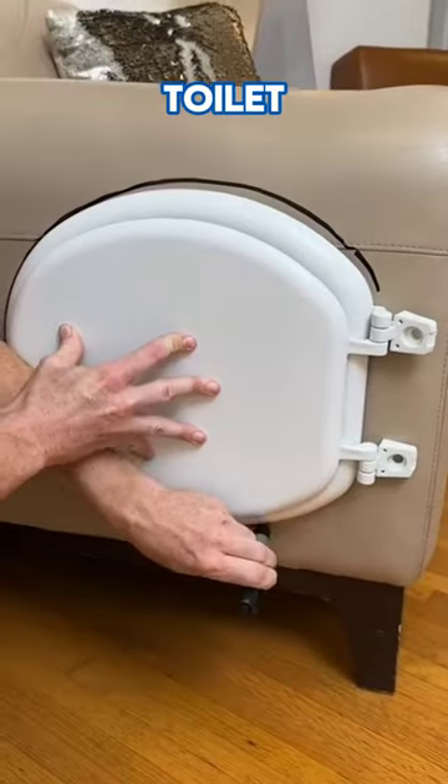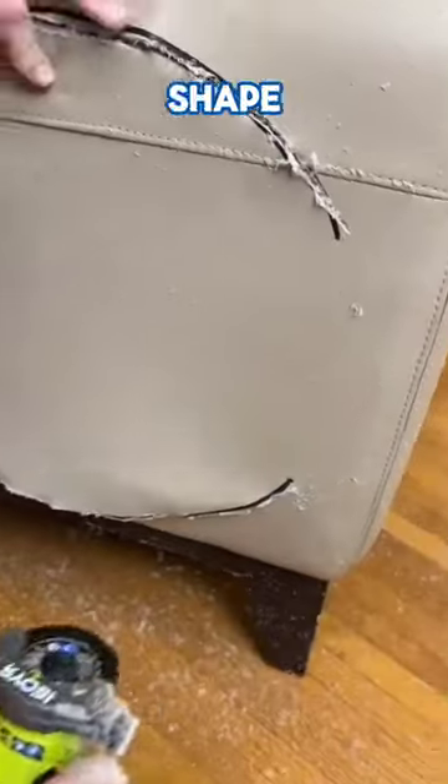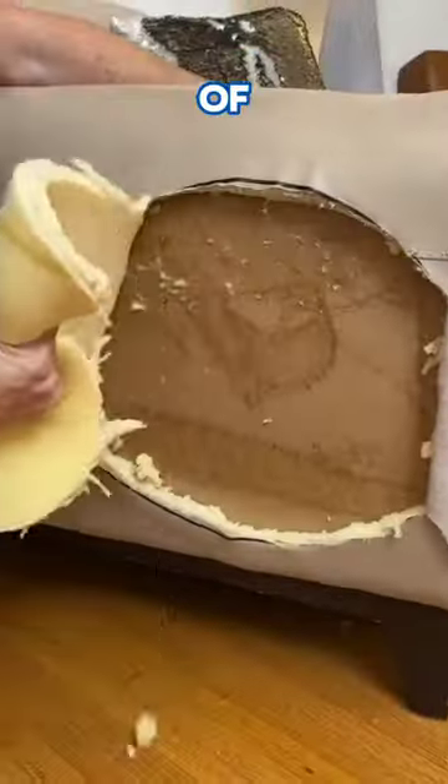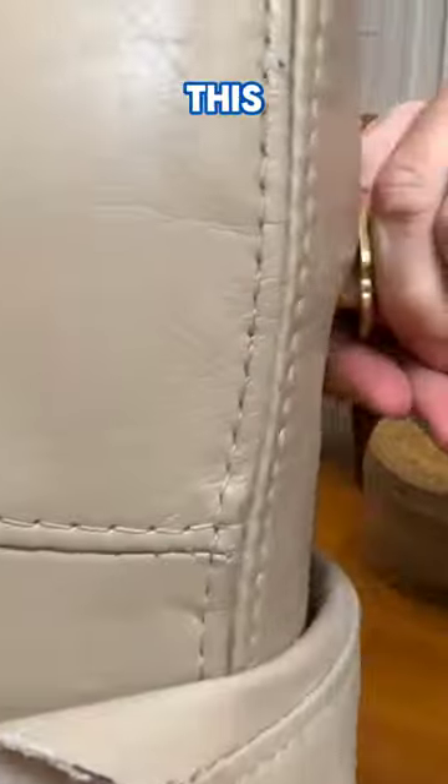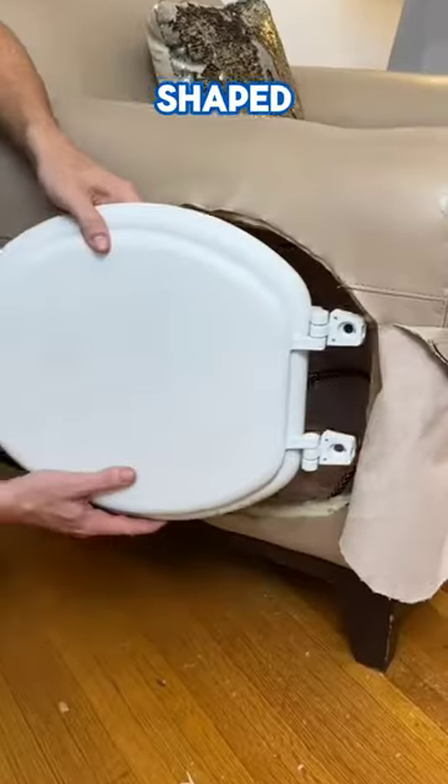First, he placed the toilet lid beside the sofa and drew a shape to match the lid. Then he cut the part of the sofa following that outline shape. Then he drilled a hole in the handle of the sofa and inserted a pipe into the sofa from this hole. Then reinstalled the cut sofa-shaped toilet lid back.